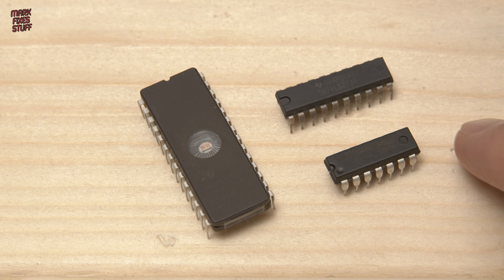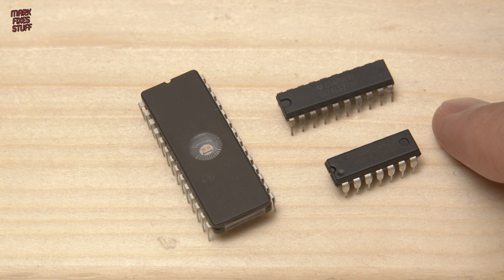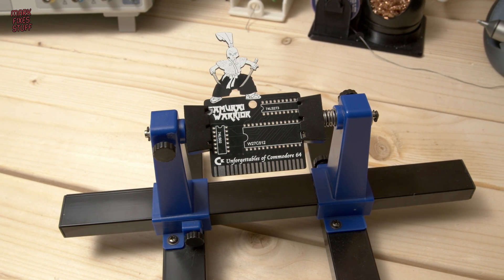This is a PRG file conversion running on Marco Soliic's Magic Desk Cartridge project. Boards are available at PCBWay and feature just three integrated circuits, making it a great project for beginners.